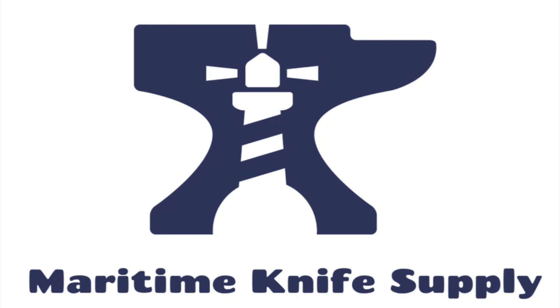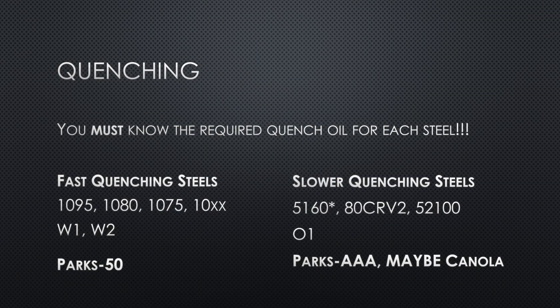Now onto quenching. If you're going to take anything away from this video, it's this: I see it all the time — 'I quench 1095 in canola oil and it works for me.' That's one of those things that just irks me. How do you know it worked? Just that it skated a file? That only tells you your steel is probably above 60 HRC before tempering. A difference of one or two HRC is a big deal — you could be off by as much as five.